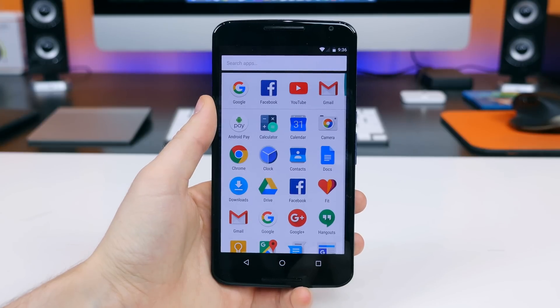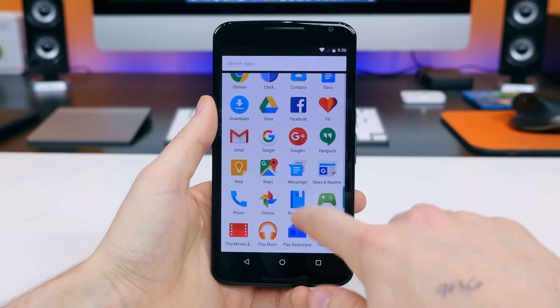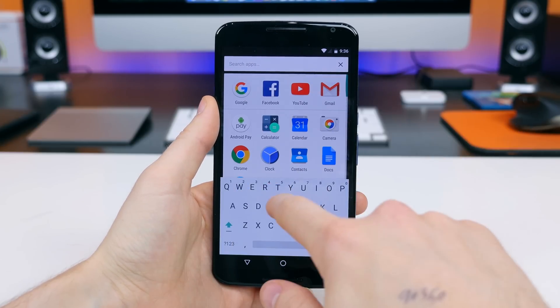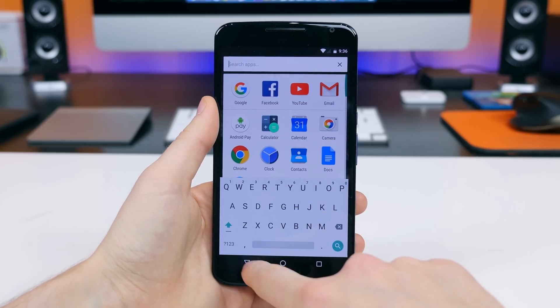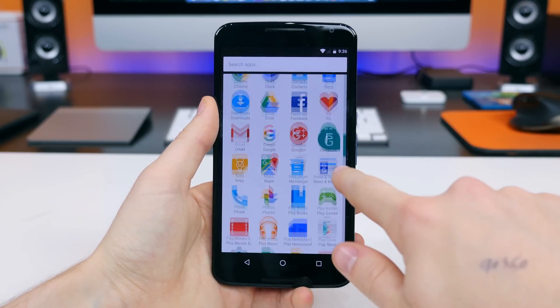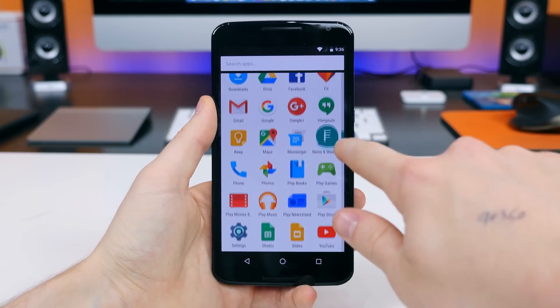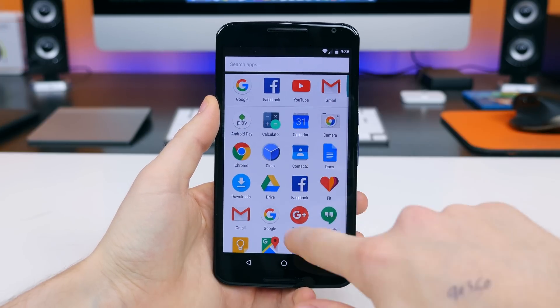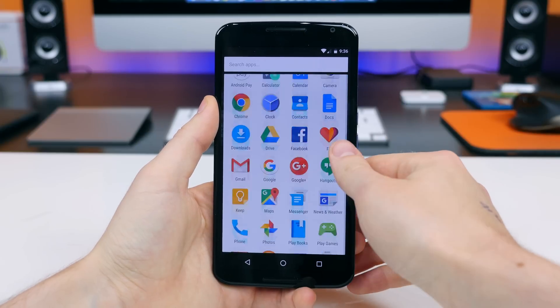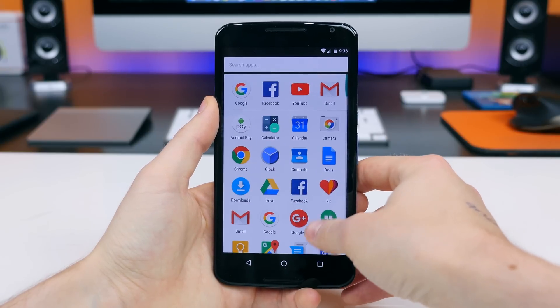If you take a look at the app drawer, you'll see it now features vertical scrolling and you can search for apps at the top. You can drag the scroll bar on the right to jump to a specific app in alphabetical order. It's going to take some time to adjust to the vertical layout, but I can see why Google implemented it — it's just a lot more natural.